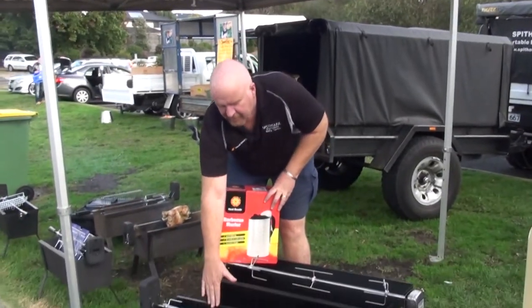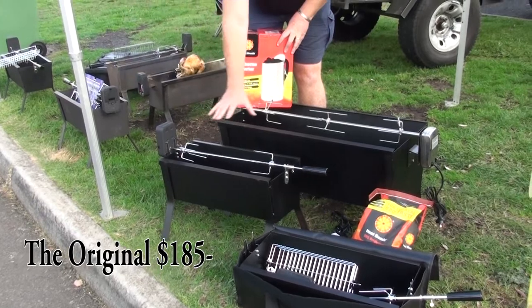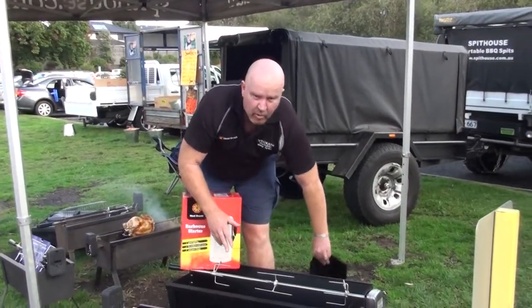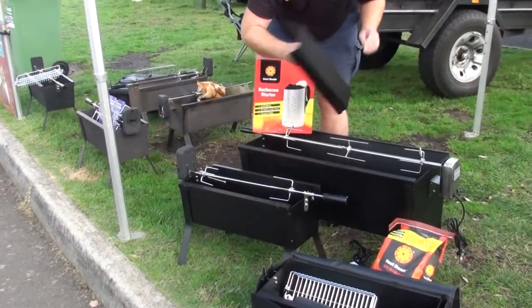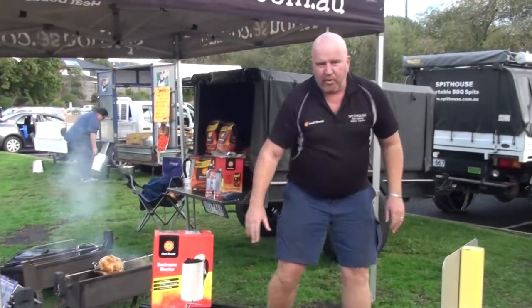Starting off with our original Spit down here. Original Spit, 5kg capacity, battery operated motor, 185 bucks as it says. You can add some accessories onto it if you want — little windshields that just clip on and clip off the side, some baskets for grilling fish and steak, electric motors. That's the starting point of the unit.